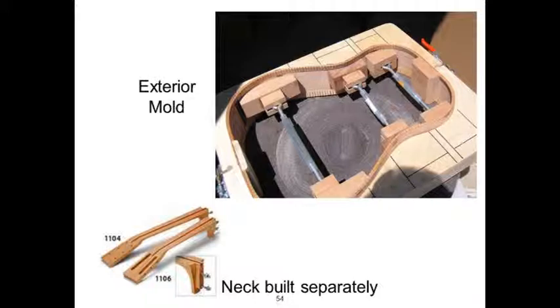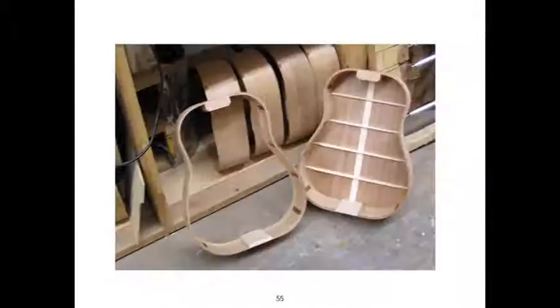Christian Frederick Martin was not allowed to join the violin guild because he was a cabinet maker — and sure enough, it's clamped inside a frame exactly like a cabinet. The neck is put together separately and parts are attached to the instrument. It has a certain space or volume to it and a small hole, and that gives it a jukebox kind of bass that's built in. The back is very thin — it's a very light instrument.